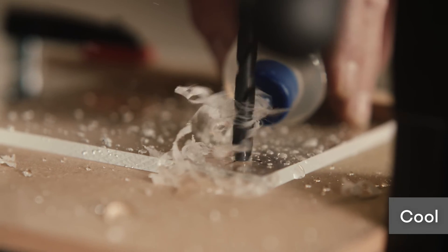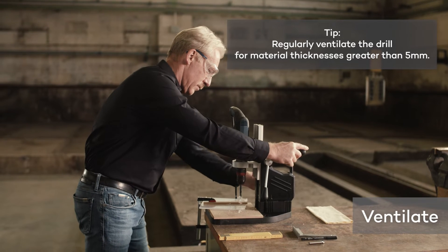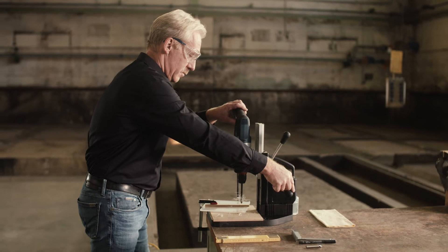Add some water to the borehole to keep it cool. When processing material thicknesses of more than 5 mm, you should ventilate the drill regularly in order to prevent it from overheating.